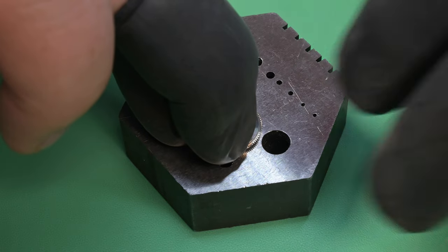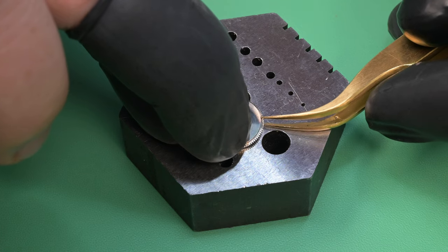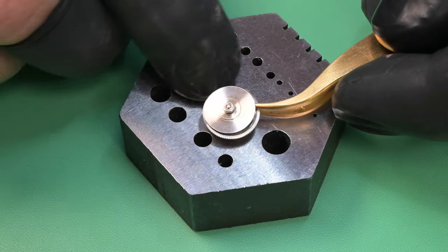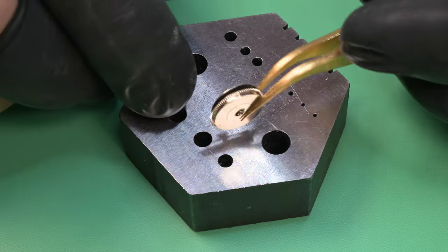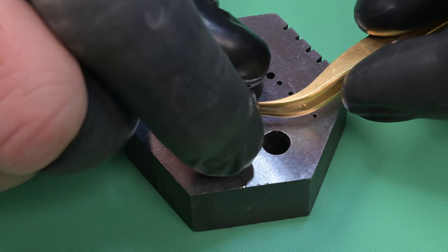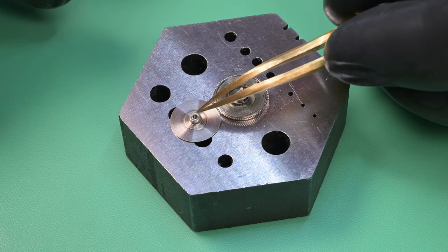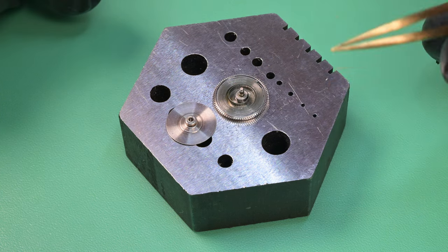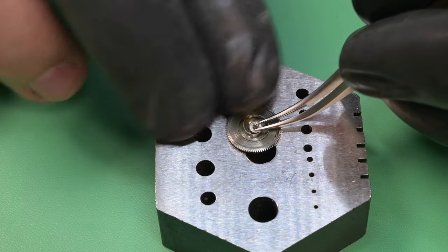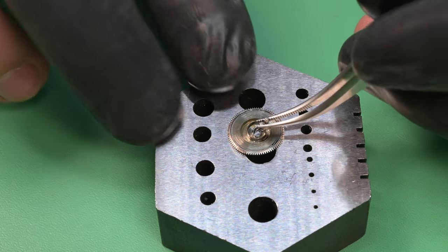I'm putting it on my bench block and pressing down on the edge of that thing to separate the lid from the barrel, then using my tweezers just to work around a little bit and make sure I don't pull at an angle — just to get that thing to separate cleanly. You can see that lid has a kind of gear assembly, and there's a spring assembly in there — that's actually what drives that hour recording wheel. I'm going to go ahead and pull this arbor out.